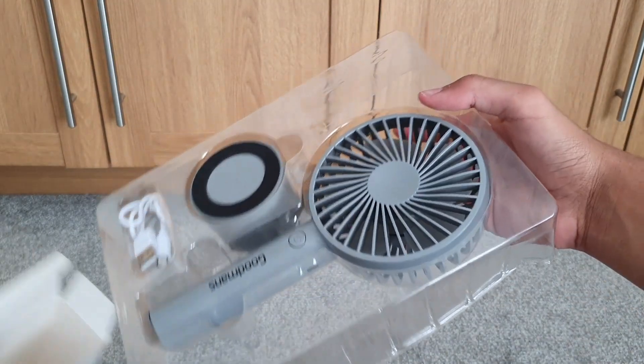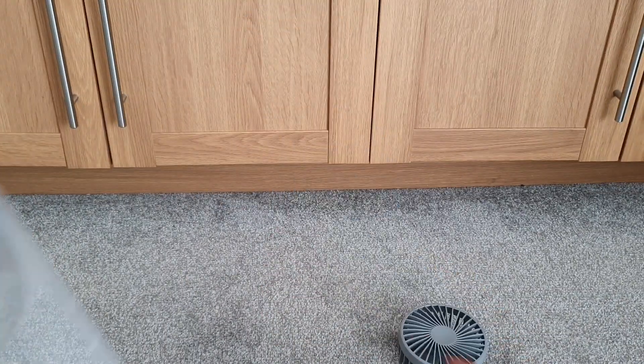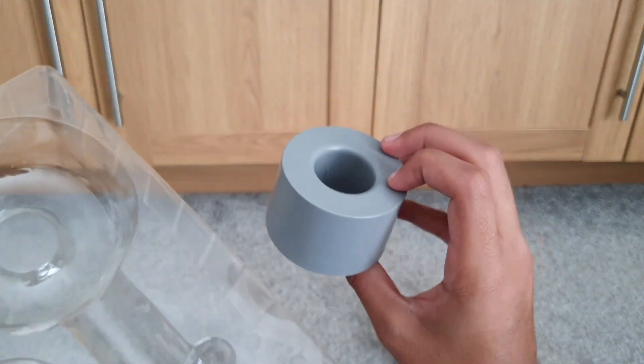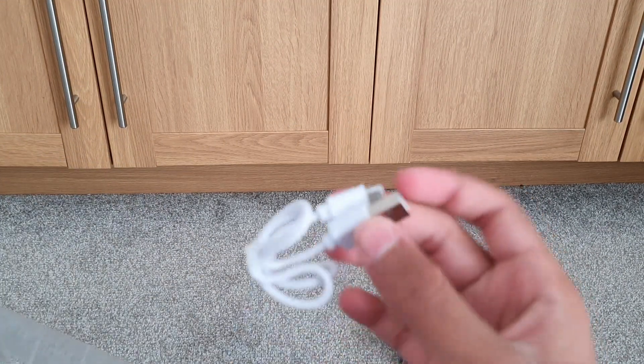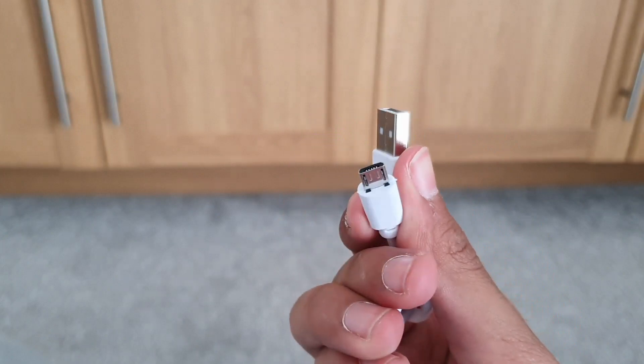Okay, so here we have the actual fan. We also have the base, which the fan can sit in like they showed on the box for desktop use, and also a micro USB cable to charge it with. Could have been USB-C, but I guess we don't need that in a rechargeable fan.